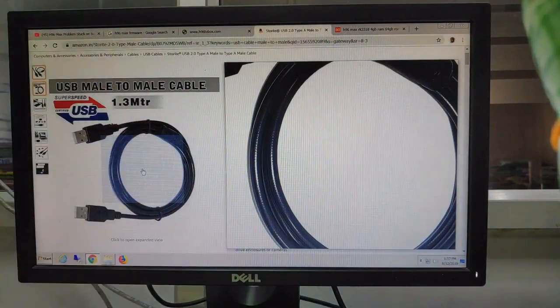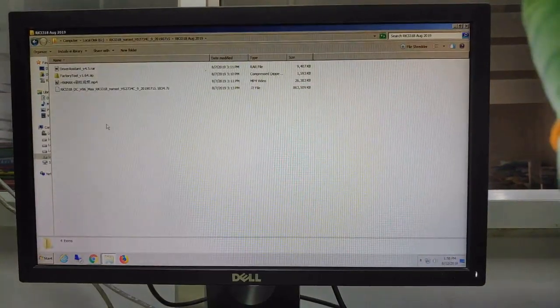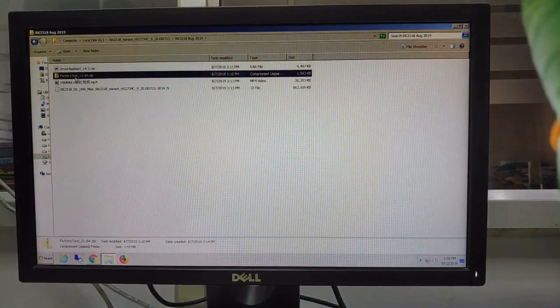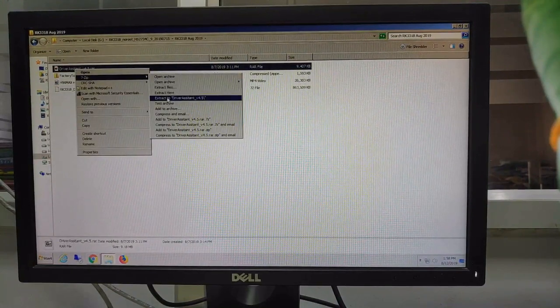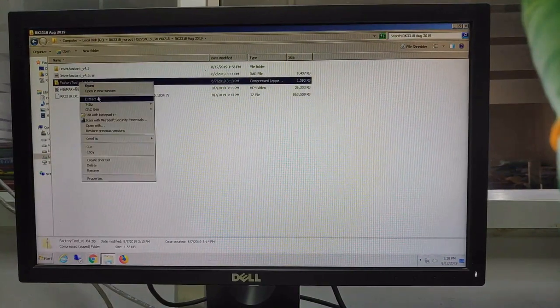Okay, now the steps are: you need to download the official ROM, driver assist, and the factory tools, and unzip all of them. I have downloaded them — this is the firmware, this is the driver assist, this is the factory tools. I need to extract all. Okay, extracting... it's done. Factory tools extracting — done.